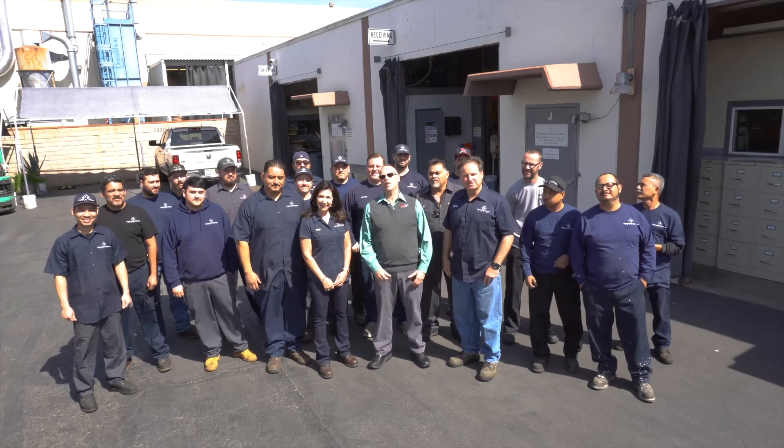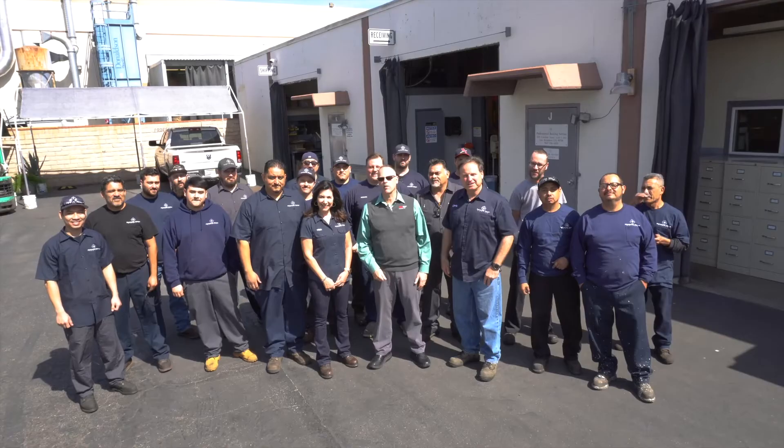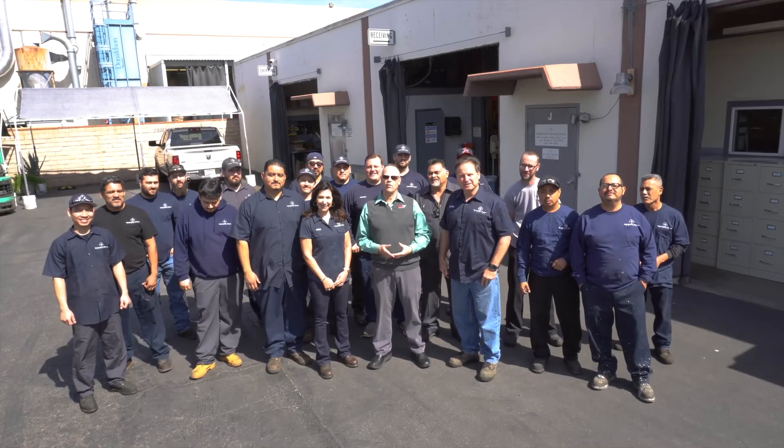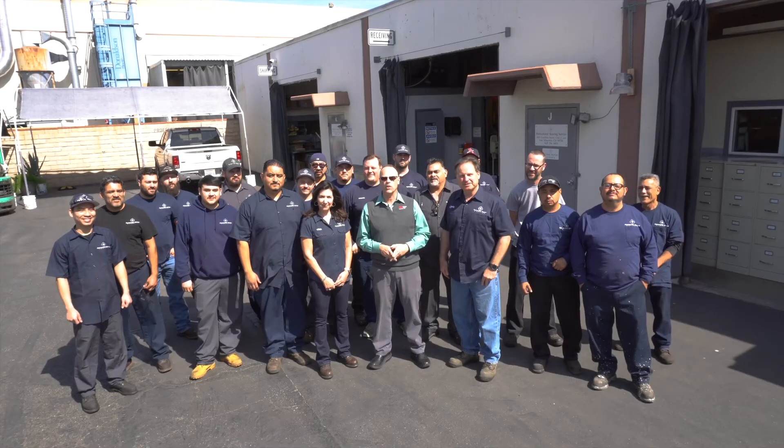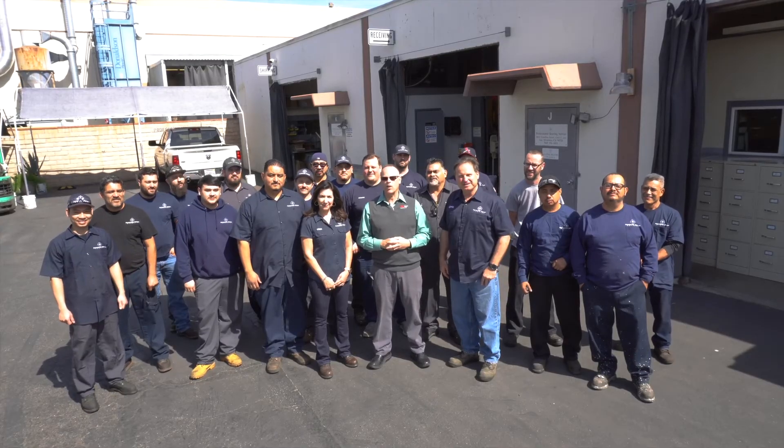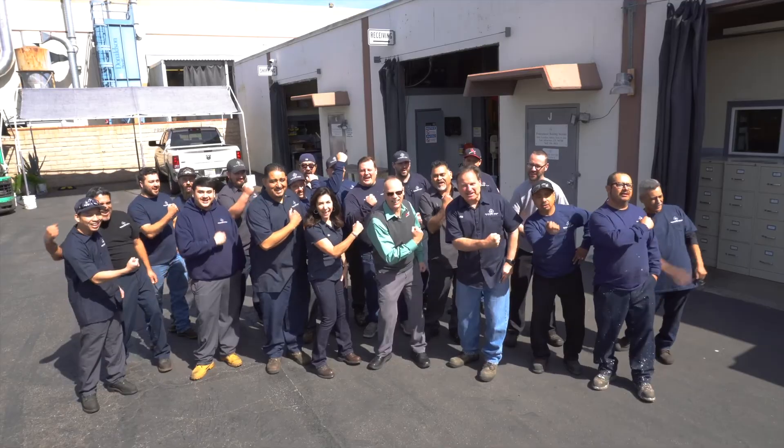Hey everybody, on behalf of the entire crew at Professional Bearing Service, I want to thank you guys for watching this video. Learn a little bit more about them as well as a little bit more about ProtoTrak Machine Tools. We'll see you in the next video — but until then, remember as always to keep on tracking!